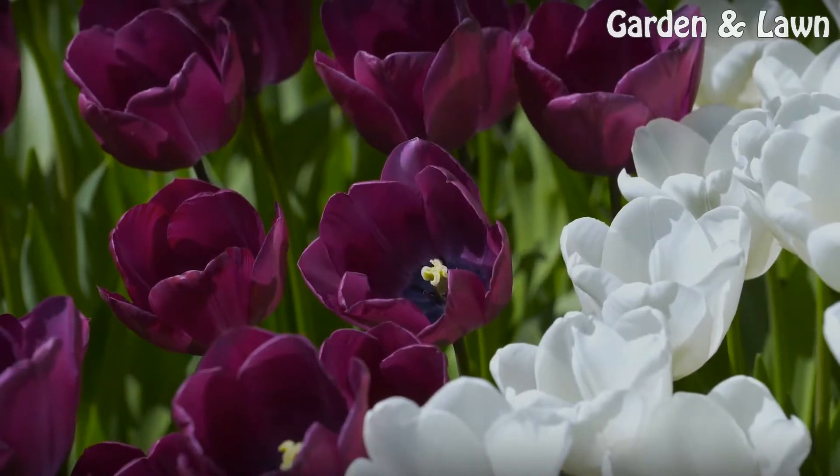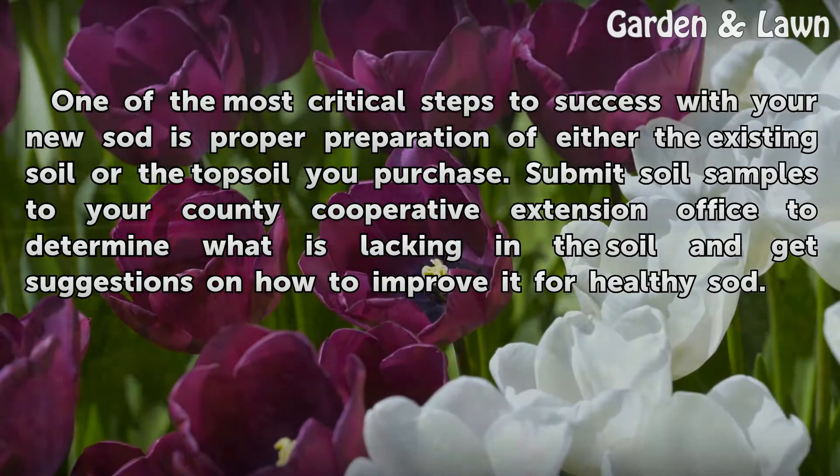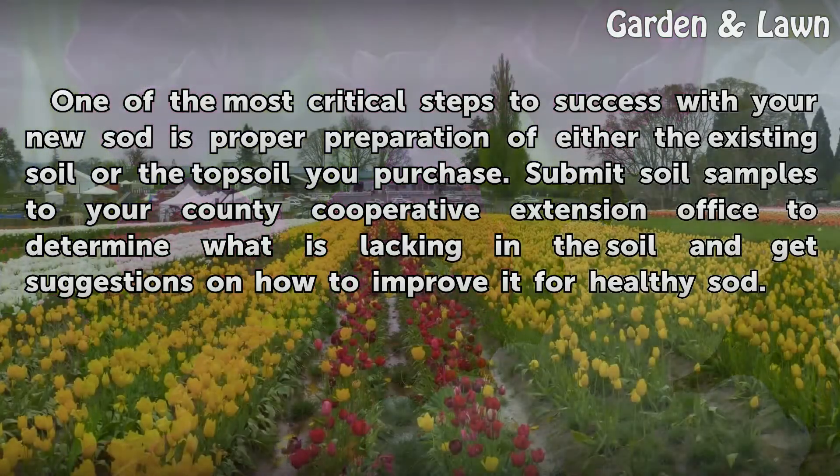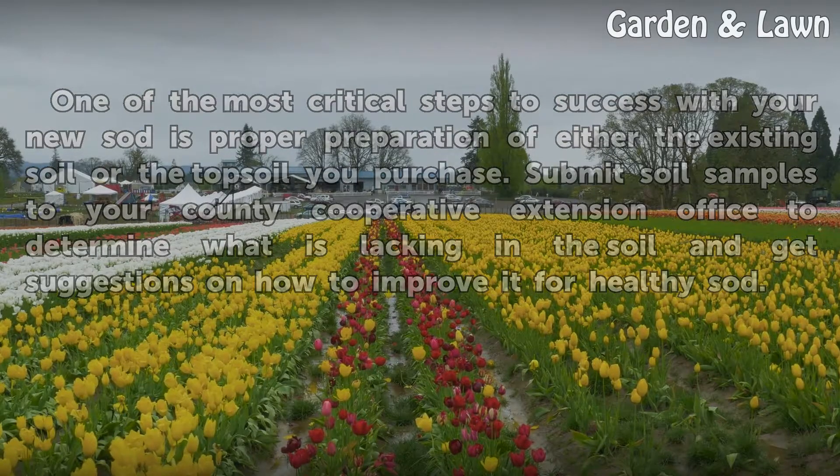Preparation. One of the most critical steps to success with your new sod is proper preparation of either the existing soil or the topsoil you purchase. Submit soil samples to your county cooperative extension office to determine what is lacking in the soil and get suggestions on how to improve it for healthy sod.